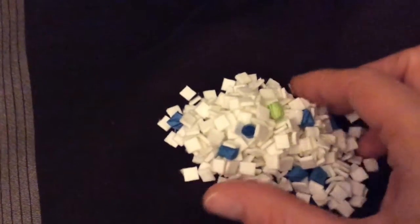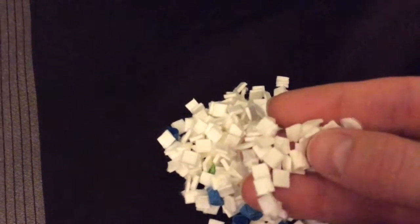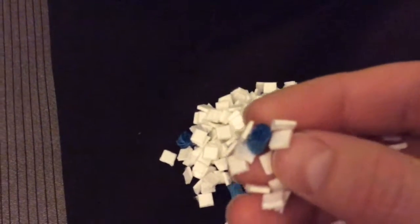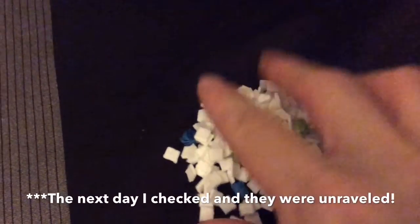When I opened up the bag, I was surprised to see that they had all these little white squares. As far as the twisty material, there isn't that much of it. There's a lot of white squares and only a few blue and green little twisty things. I guess the idea is that your hamster will take the twists and unravel them.